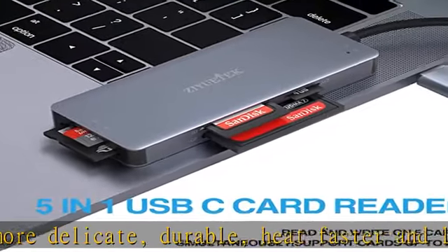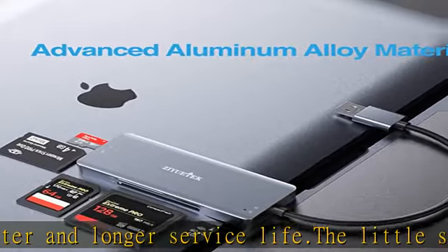Compatible with Windows XP/Vista/7/8/8.1/10, Mac OS, Linux, Chrome OS, and more.